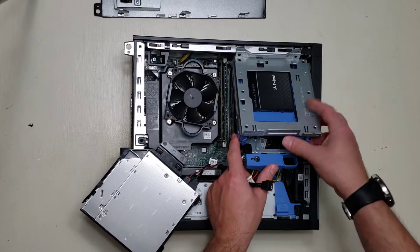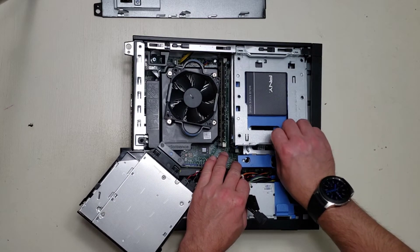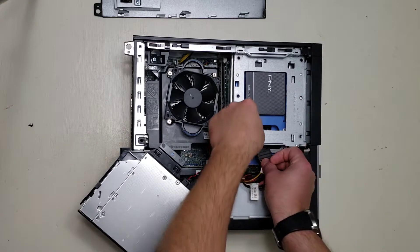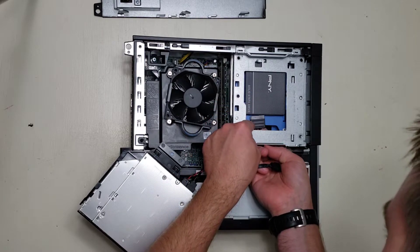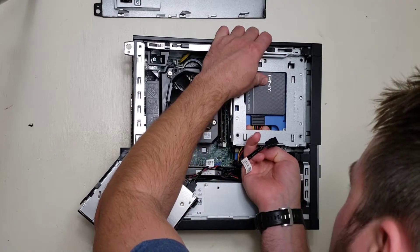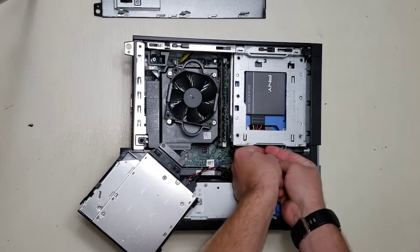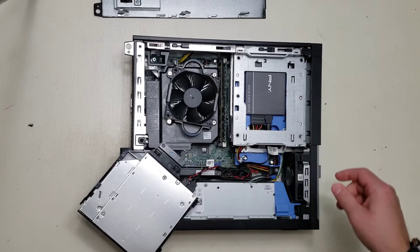When you plug those things in, it can't hinge properly. Now all that's left is to plug these back in — feed them right through there. There's one, and two.